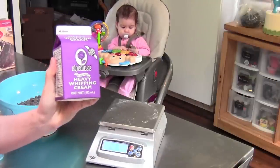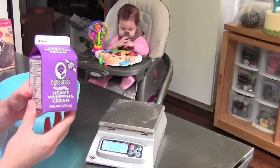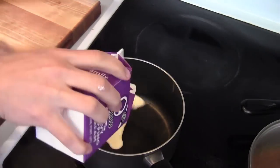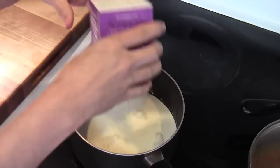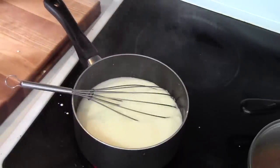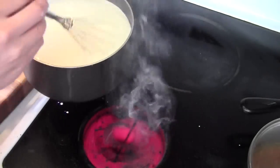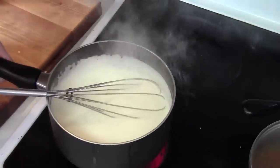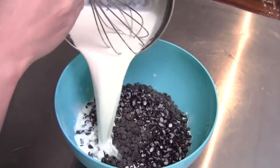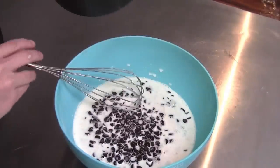My cream comes in one pint, so I'm going to put this in a pot on top of the stove and bring it to just a boil. I'm going to watch it carefully so it doesn't burn — heat on high, cream in there. When the cream comes to a boil it rises up a lot, which is why we really need to watch it. Then pour your hot cream onto your chips.